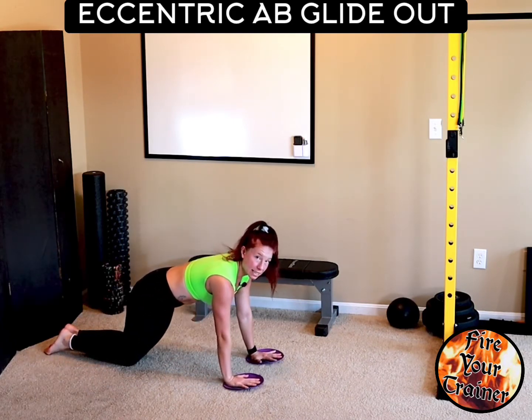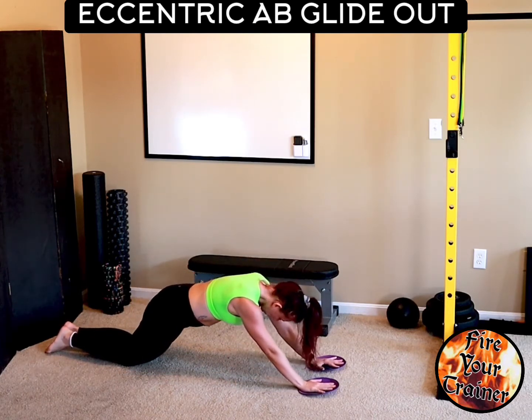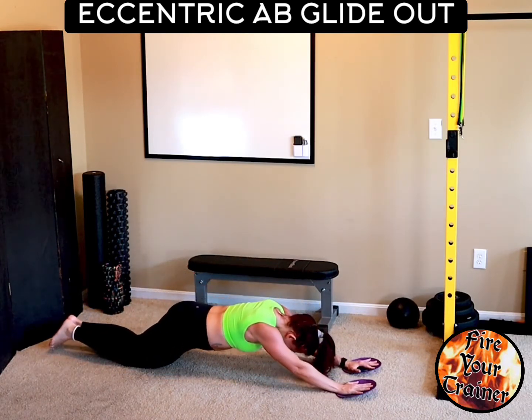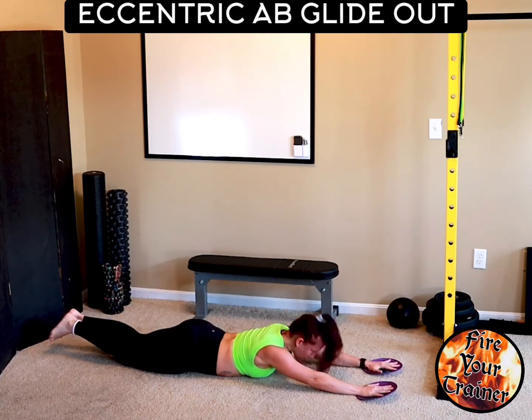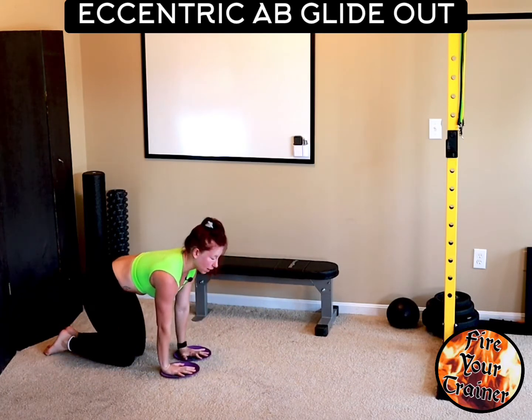Glide out. This is an eccentric ab glide out — glide out all the way until you're flat on the floor. Bring your arms underneath your shoulders, push up, and start again.